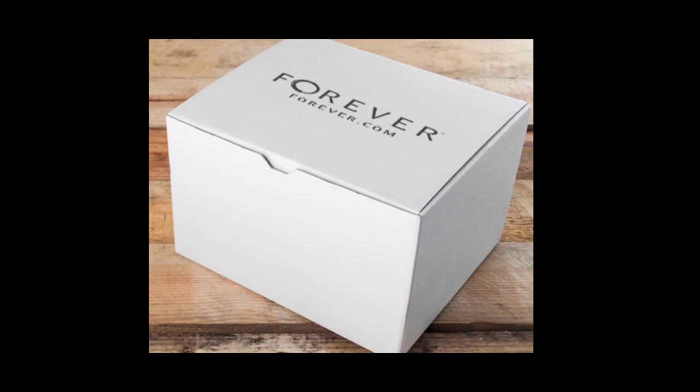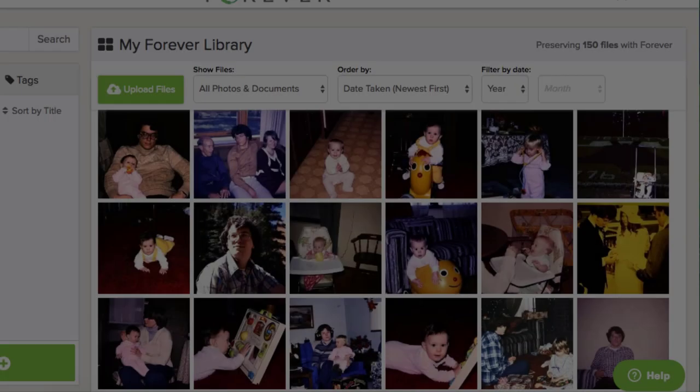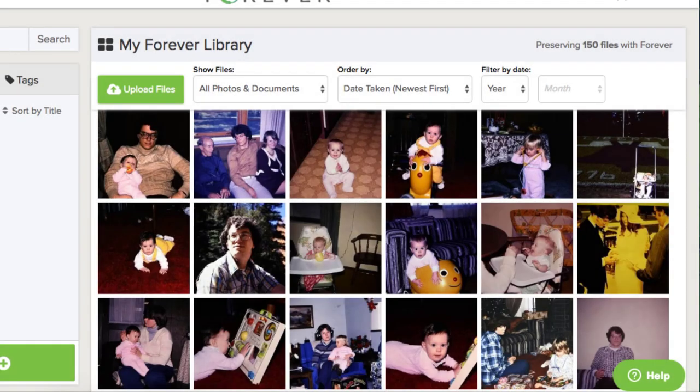Your videos, photos, and slides will all be added to your Forever account and you'll be able to share and enjoy them. Of course, you'll still have the originals — they are shipped back to you.